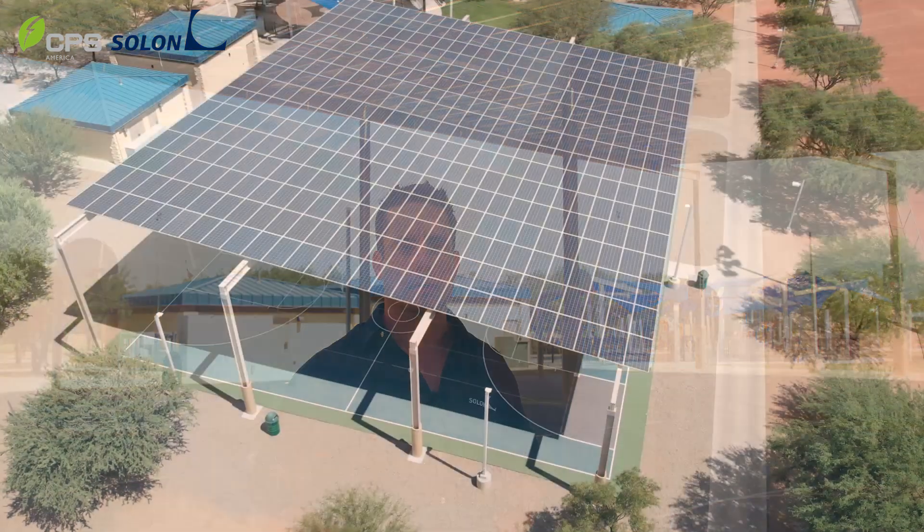This project was constructed through a power purchase agreement with the town of Marana, and that allowed the town to have this project at no upfront cost. In the end, they have a structure they can use for much more than just a basketball court — outdoor activities, different types of events during both day and night, making it a more attractive and marketable venue for the town as a whole.